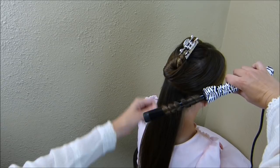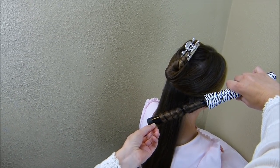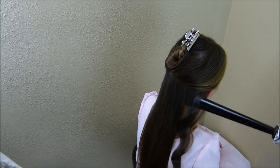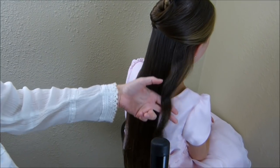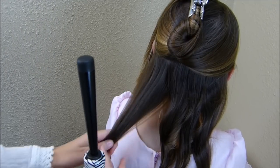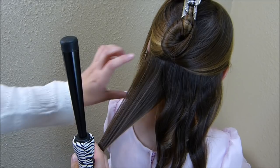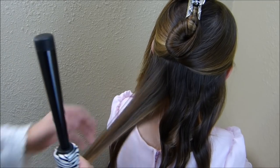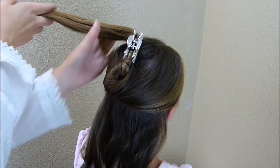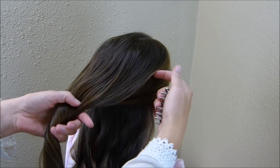I'm holding it upside down and then wrapping towards the top. I'm just going to hold this on here for a few seconds and as you can see that just creates a nice wave. Now that I'm over to the other side of her head I'm going to be making these curls the opposite way, so I'm always curling away from her face. I'm just going to keep working my way up her head, taking about one inch sections each time.